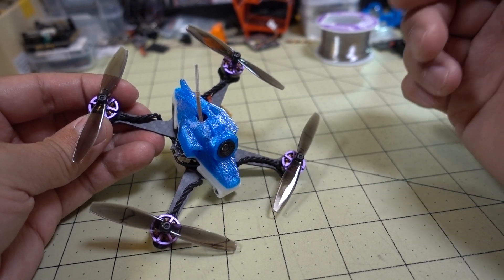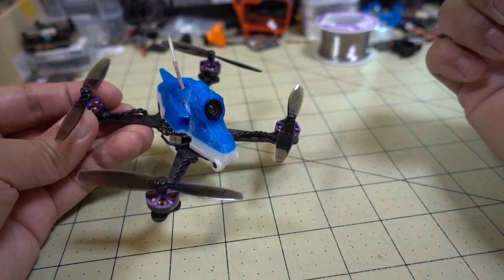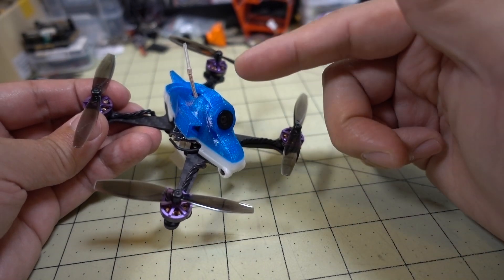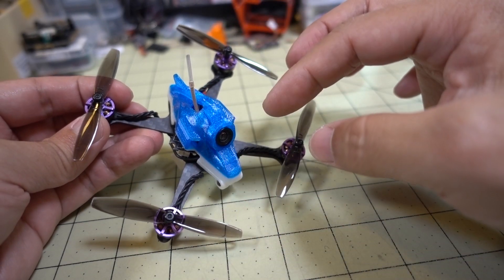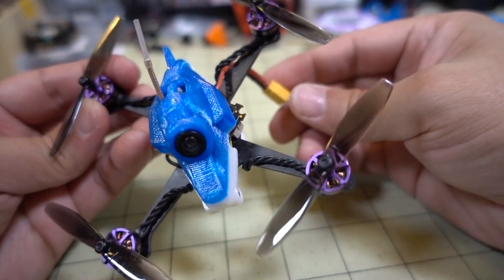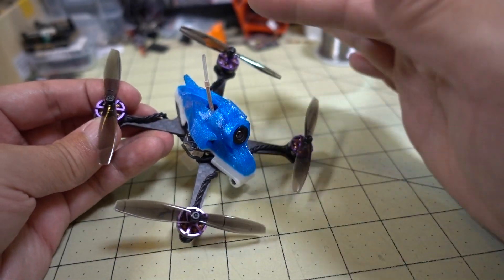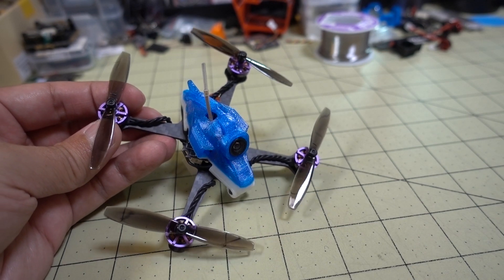Let me know what you guys think in the comments below about the performance of this setup with these new motors. I'll put a link in the description to the old video that shows the conversion in a little more detail. Basically in this one, I just swapped the motors out and changed the plug — that's pretty much the only difference. Everything else is the same. Anyway guys, here's some flight footage for you, and I'll talk to you guys in the next one.